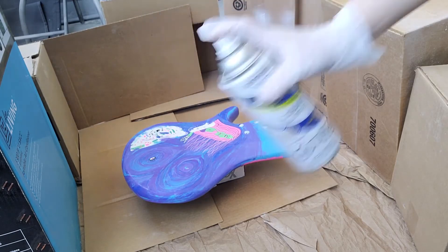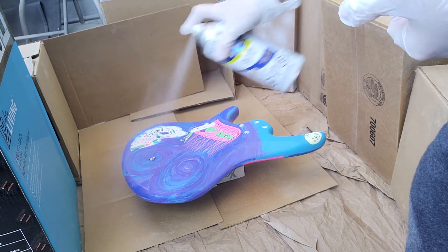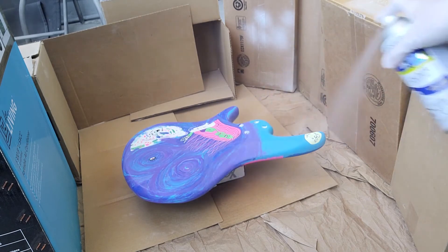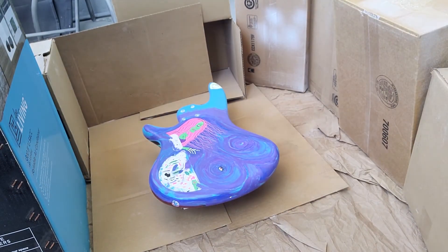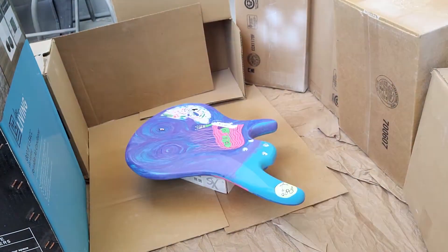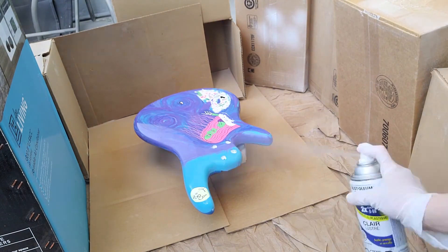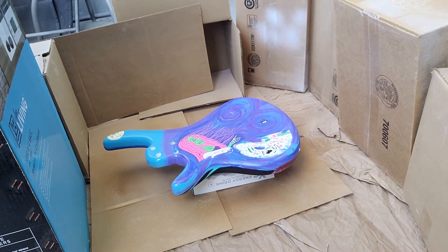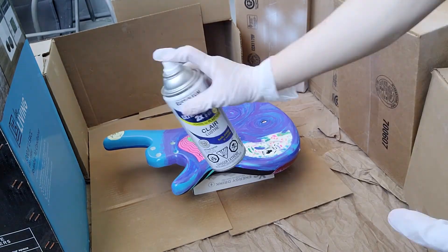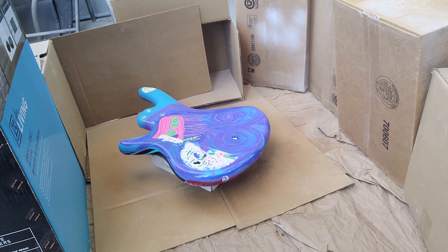I'm going to flip over the base and do the exact same thing on the other side. All finished, and now I'm going to wait another week before I work on it again.